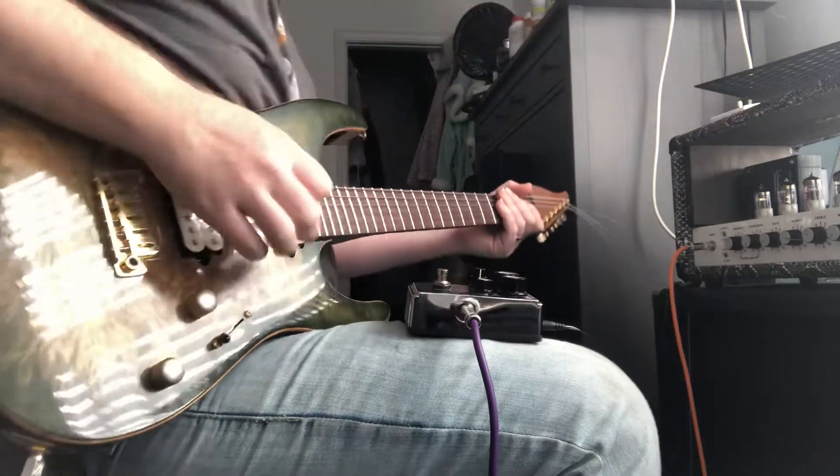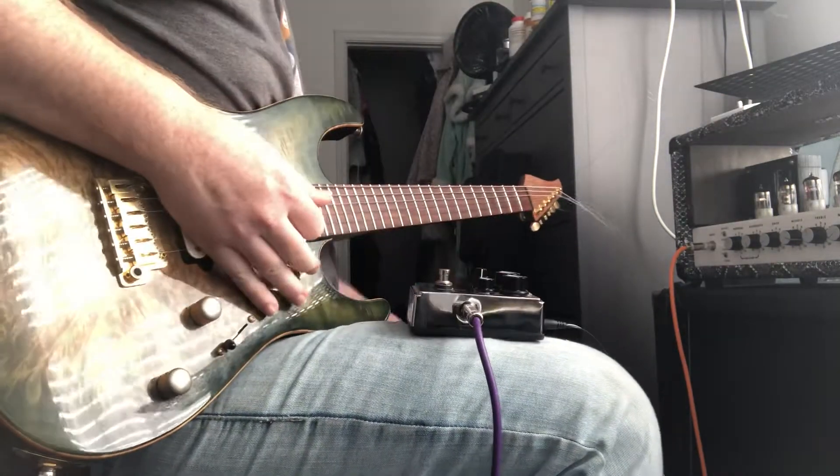Now we're going to push it on a driven amp. Here is the signal without the pedal.